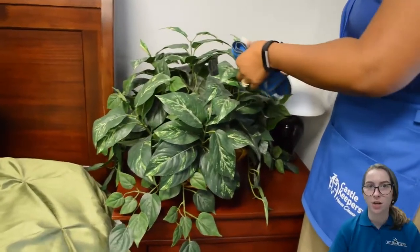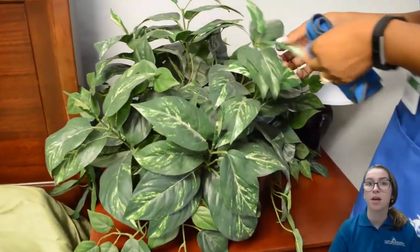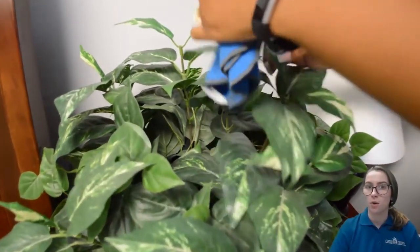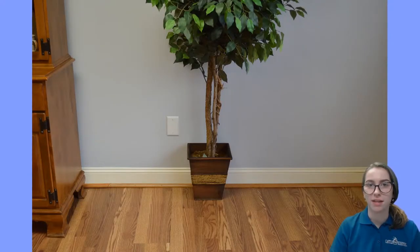To dust plants, use a cloth dampened with deionized water. The technique is still top to bottom, but you'll need to hold and support the leaf so the stems don't break while dusting. If there is a large and heavy plant next to the wall, use your dusting cloth to dust the floor around and behind the plant where the vacuum can't reach.